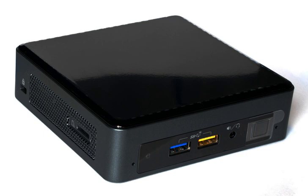Fifth generation Braswell — These UCFF system kit models, formerly known as Pinnacle Canyon, are based on the 5th generation Celeron and Pentium branded Braswell 14nm processor family. There is also the UCFF complete system model, formerly known as Grass Canyon, based on the 5th generation Pentium branded Braswell 14nm processor family, which comes with 2GB of RAM and 32GB of eMMC with Windows 10 installed.